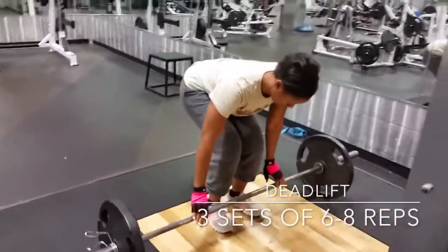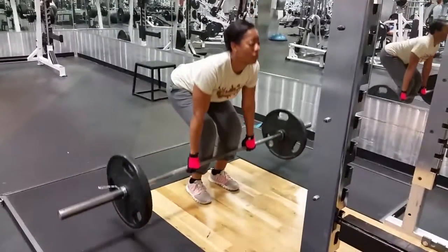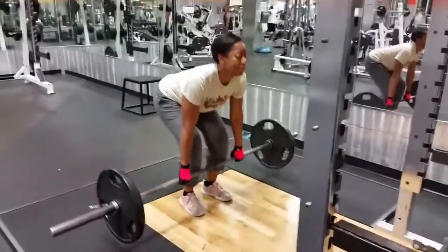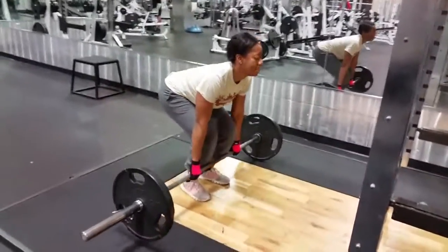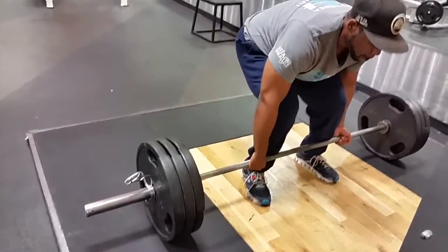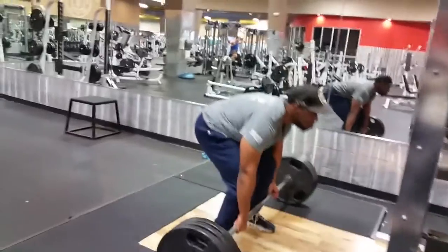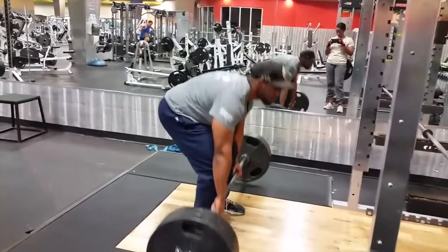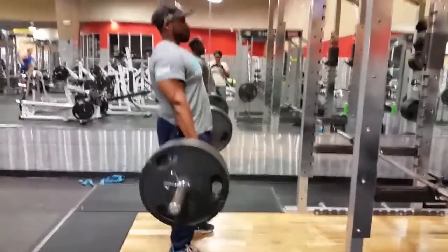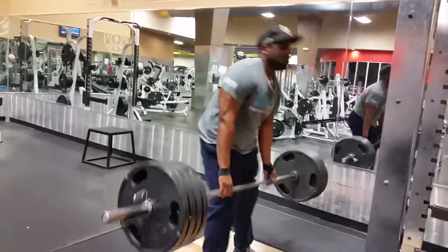Last but not least — how can you have a back workout without deadlifts? My wife hadn't done them in a while so we worked on getting her form together; she's done 225 before but since this was the end of the workout she was tired so I let her go lightweight. My first working set was 315 with no straps. If you're a man over 200 pounds you should be pulling 315, really about 400. I went through 315 pretty easy, and my wife caught me on the tail end of 405 when I was tired.